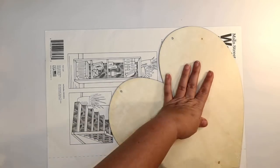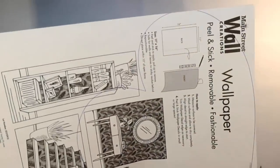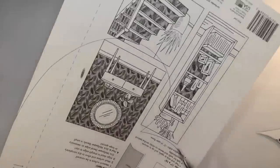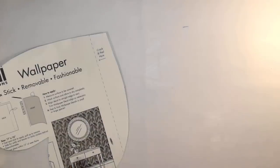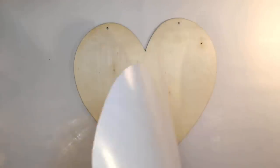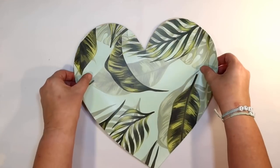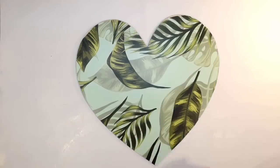I'm just going to use the heart as a template to draw it out on the back of the wallpaper and simply cut this out. Have you guys worked with this wallpaper before? I love it. I've used it on so many DIYs for every single season and it's just so beautiful. Look how pretty that is. I think it'd be really pretty if you were actually to cover a wall with it as well. It's just a giant sticker now, so we're just going to peel and stick that onto the little wood heart.